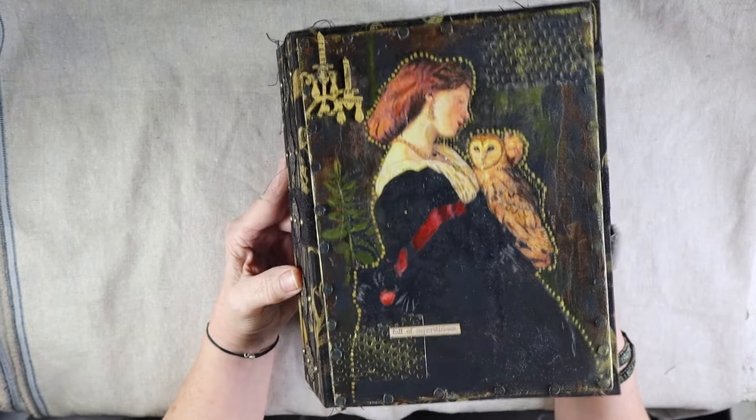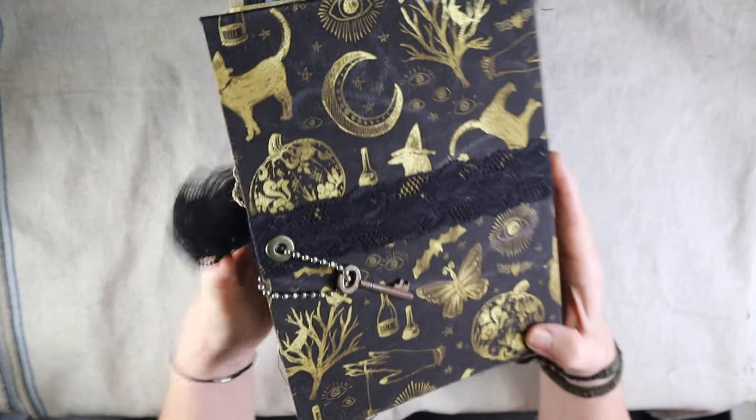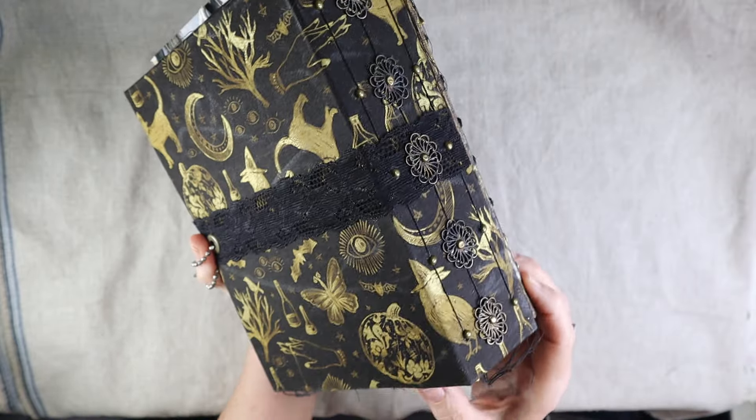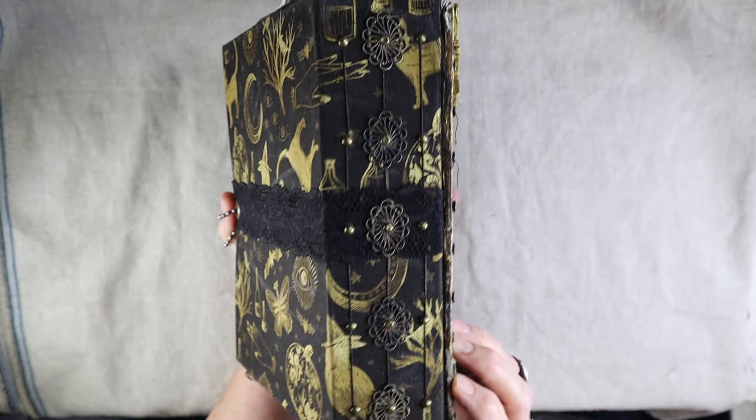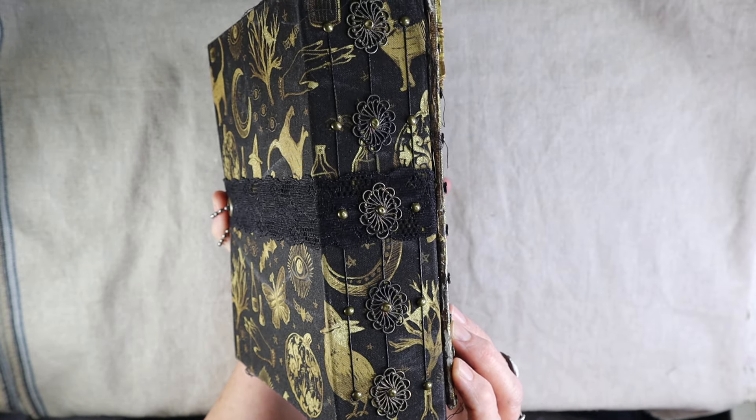I wanted to show you a humongous journal that I just got through making with my Secret Spooky Society members, and wanted to say that if you want to make this journal, you can also join our Secret Spooky Society. Even though it says spooky,